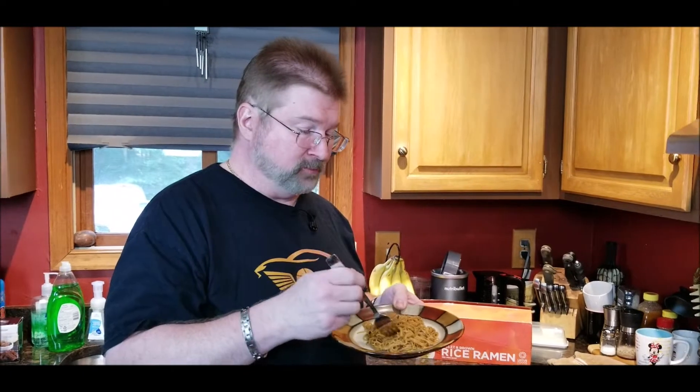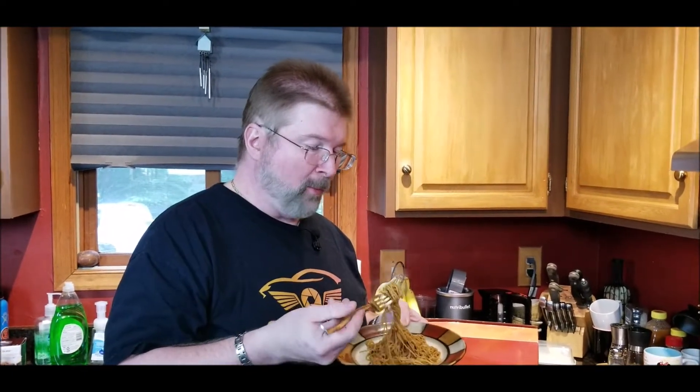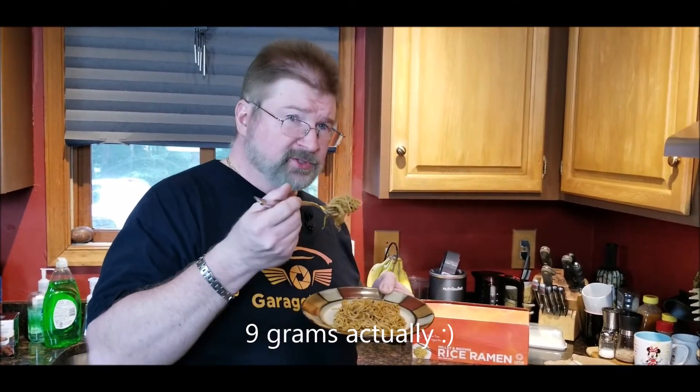It tastes amazing too — that's really good, that's a good ramen dish. Five grams of protein! Brian from Gaj Mahal, be safe out there.